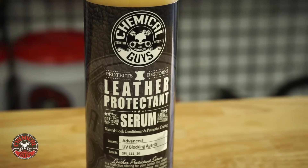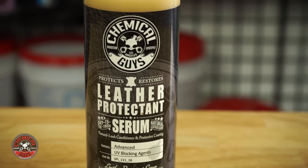Leather Serum is sort of like a leather conditioner but it has more UV blocking agents and it helps to protect the leather against things like liquid stains, dirt and oil, and things that rub on it.